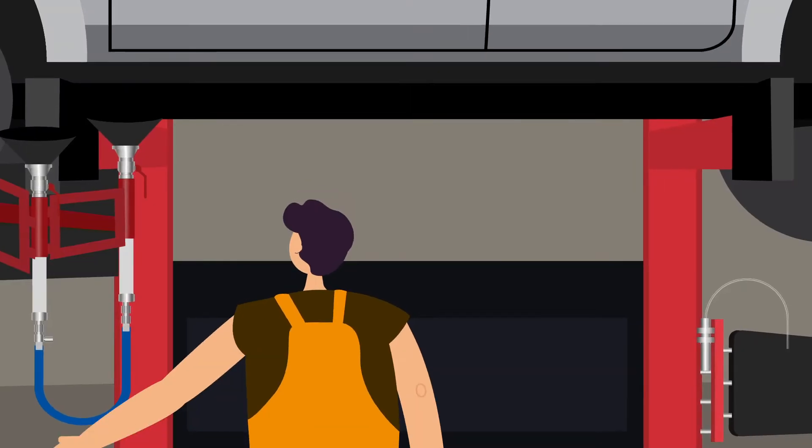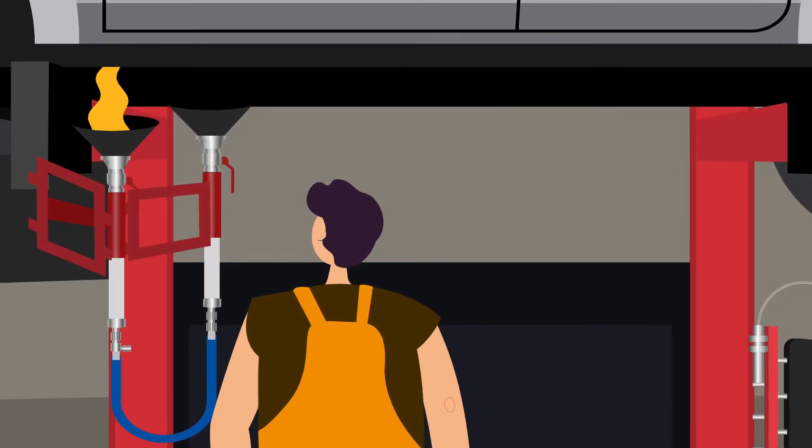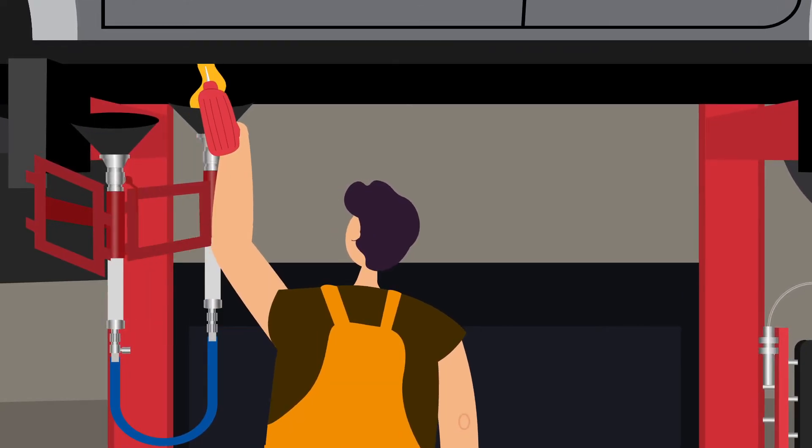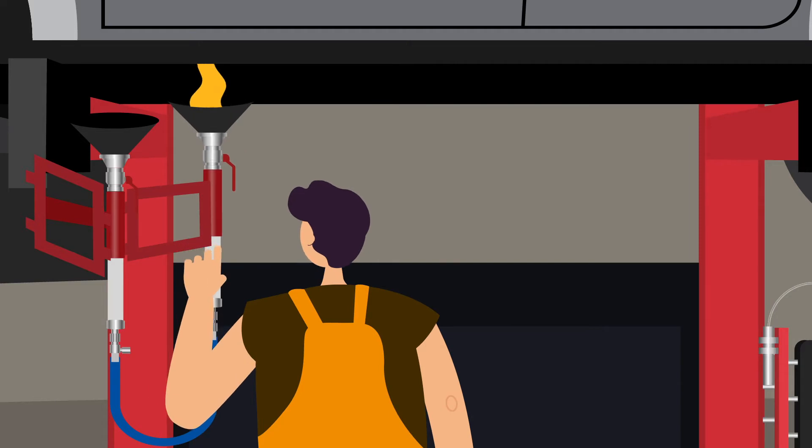Drain oil by simply moving the funnels into position and removing the sump plugs. Sometimes transmission pans need to have holes punched in them to recover the oil if there is no plug. The funnels are adjustable and can be moved up and down to prevent spillage.